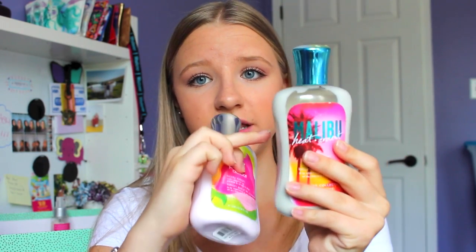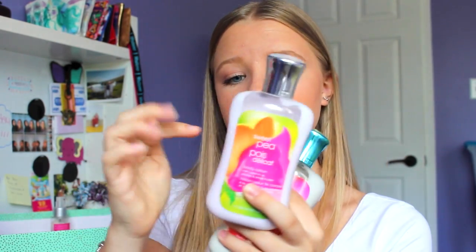Next I have two body lotions from Bath & Body Works - the Malibu Heat and Sweet Pea. I was alternating these every time I used them but I definitely didn't give myself enough time to use up two full bottles. I didn't finish these - one is full to about here and the other is quite full too. I'll keep using them until they're empty.